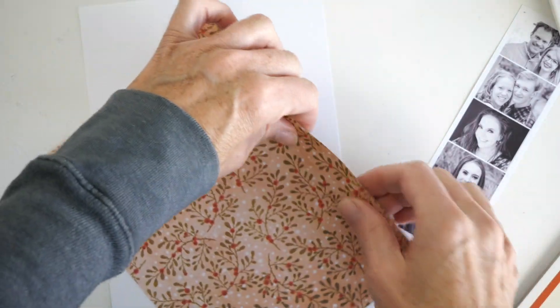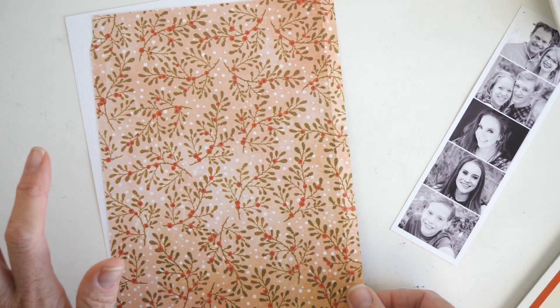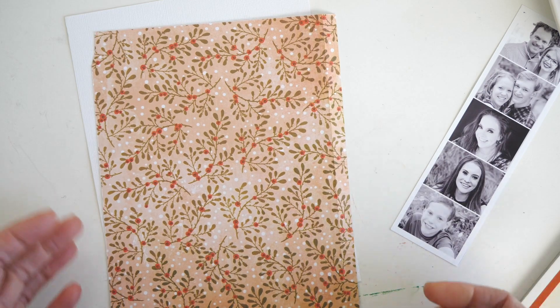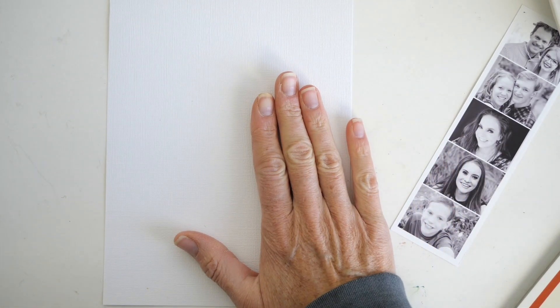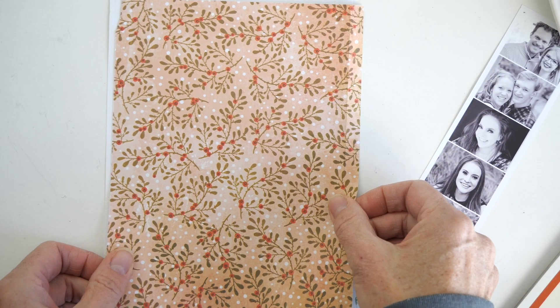I decided as I was getting ready to do this, I don't really know what I'm doing yet, but I think I'm going to go ahead and record it and share with my friends how this page comes together. We'll see how that goes. So far what I've done: I have my background paper, and then I have cut this out the same dimensions.